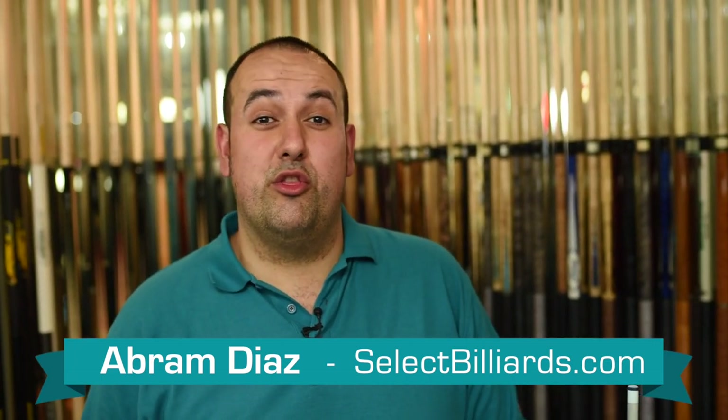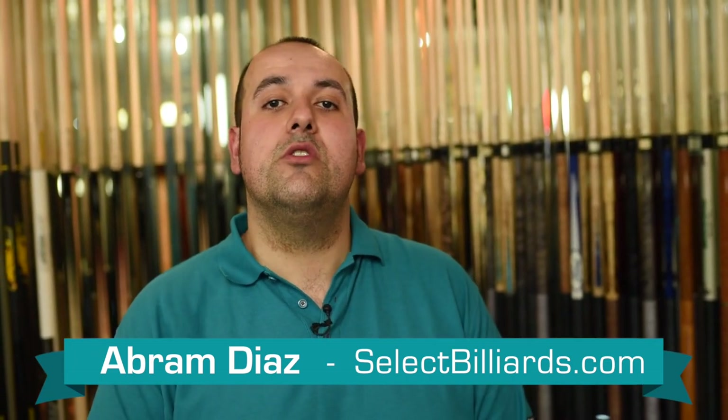Hello, I'm Abram Diaz, and today I'm going to show you a three-in-one trick shot that you yourself can try at home.